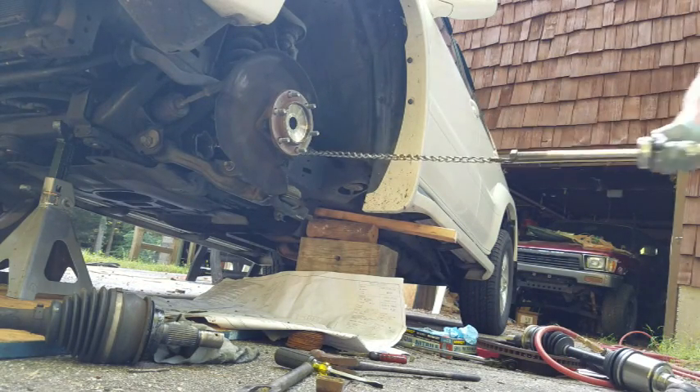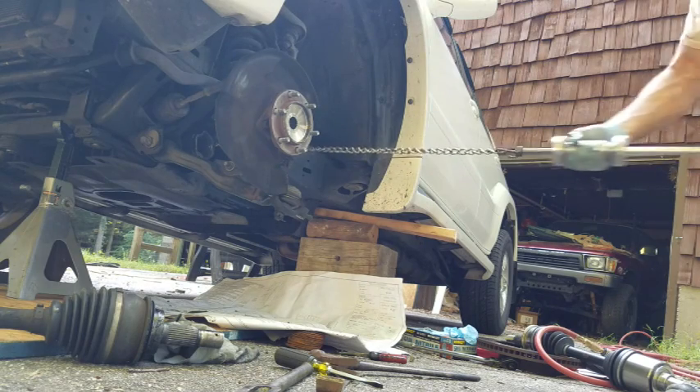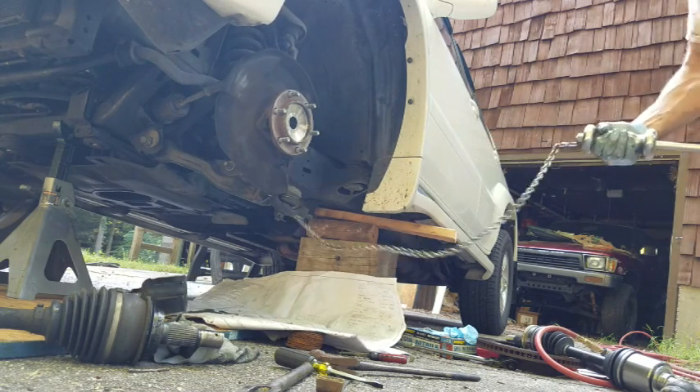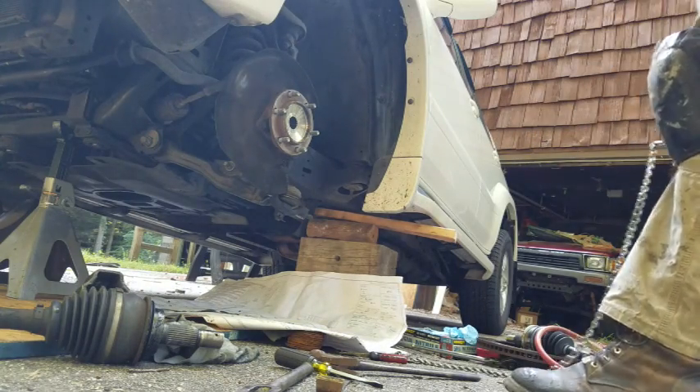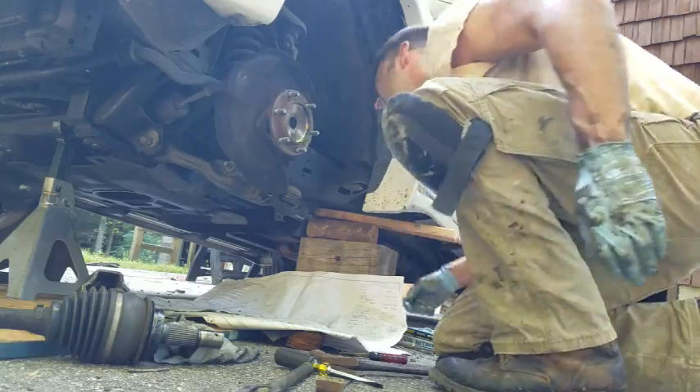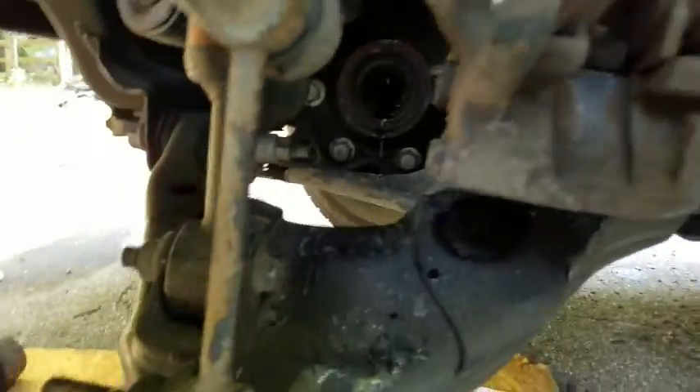Let's try this again. There it goes! There's my axle out.